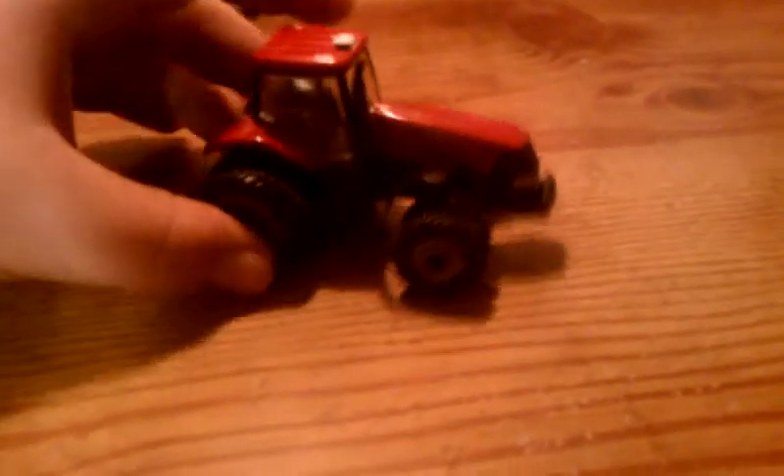Up next we've got a Case Magnum 335. Both of these came from 3000 Toys. I really like that place — it's pretty cheap, $7.95 shipping, not too bad. It's all metal except for the stack, the front fenders, and probably the inside. Those are my two new items.